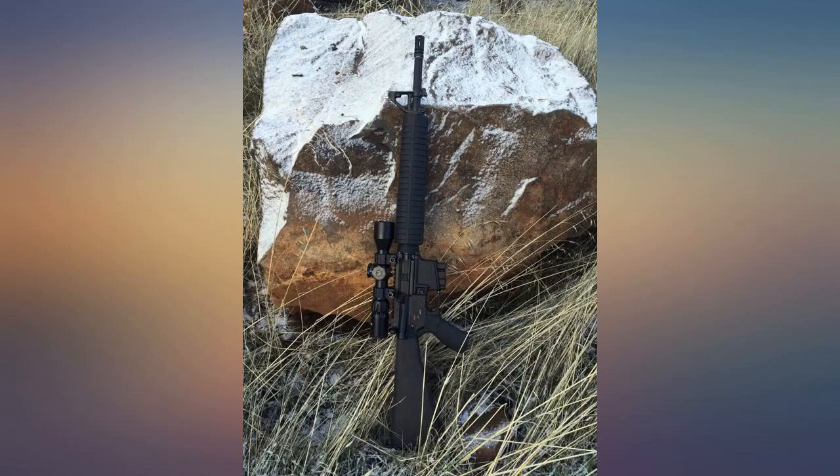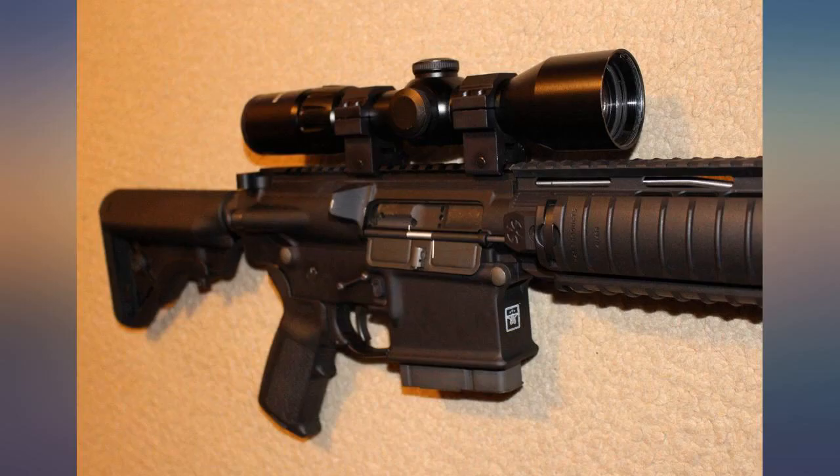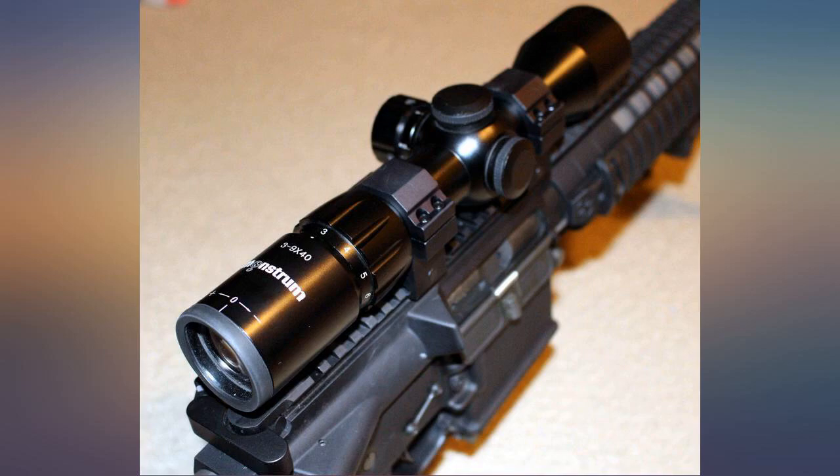Scope is definitely first focal plane. Reticle is clear, although not all that useful when at the lowest zoom. Illumination works well and has both red and green. Parallax yardage is a little off, but I don't look at the yardage anyway when I am shooting.